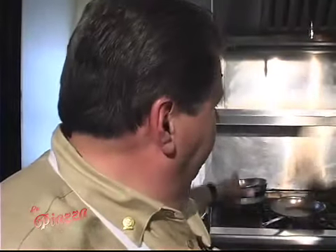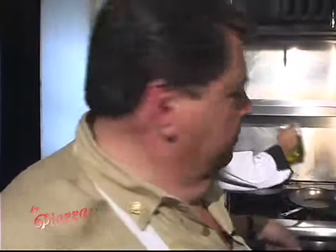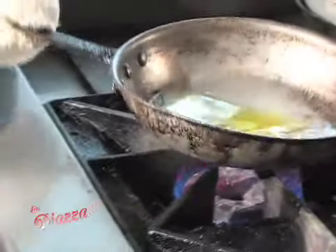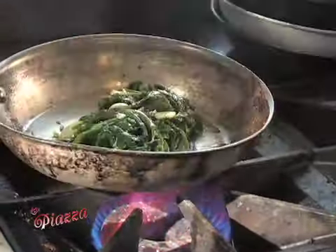Our Chilean Sea Bass is still working. Now for our trifecta, again olive oil — we're going to do some broccoli rabe with garlic. Now we're getting the garlic toasted up, and then we're going to sauté the broccoli rabe. The broccoli rabe is going to get salt, pepper, a little hot pepper, a little stock, and a little dab of butter.